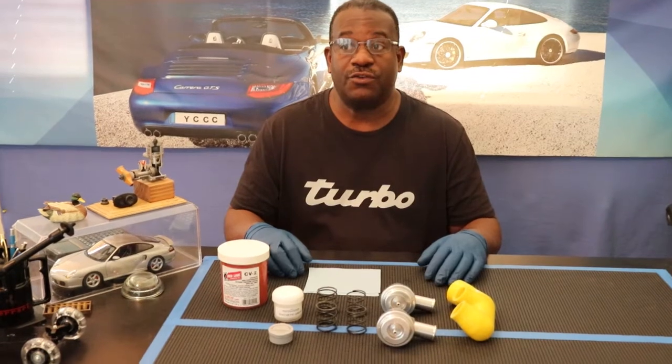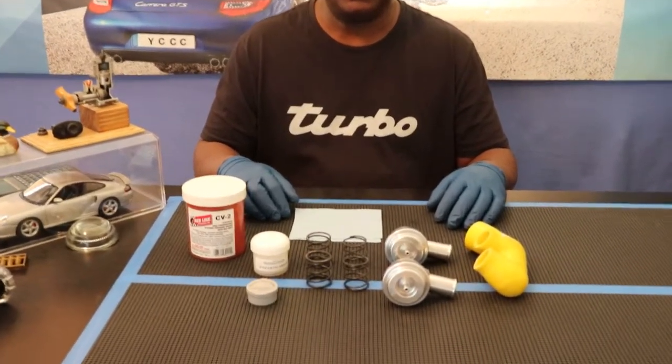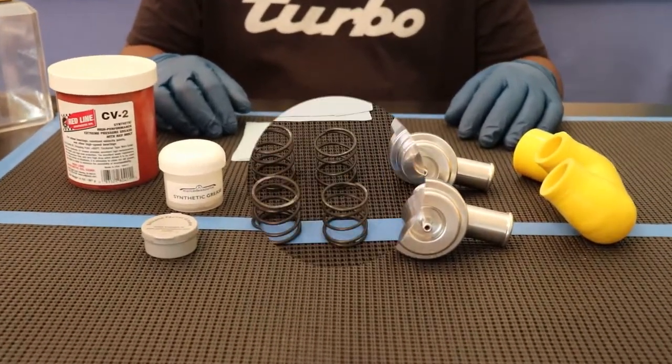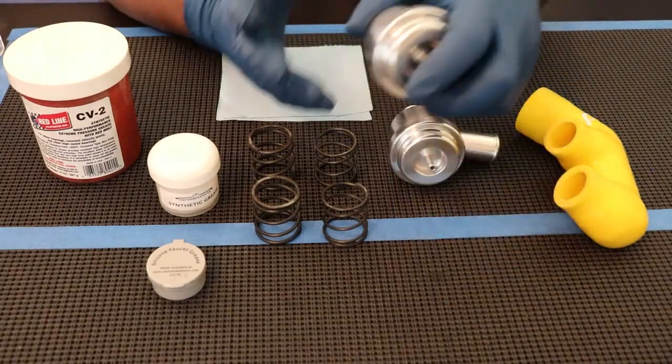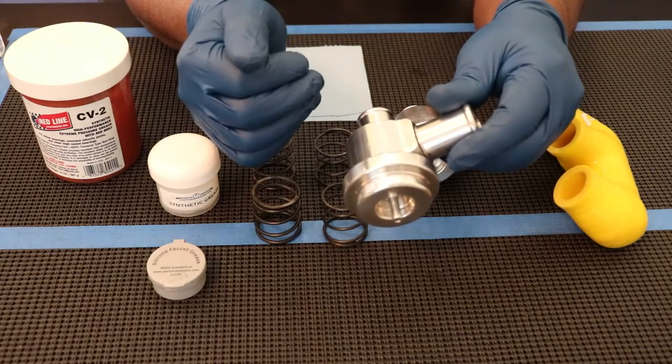We'll come in a little bit closer and I'll show you my diverter valve. The job of the diverter valve is to relieve the intake manifold pressure once you let off the gas during boost.